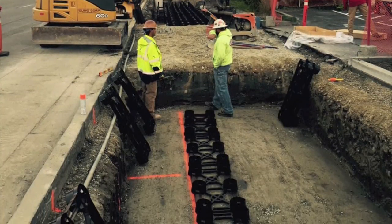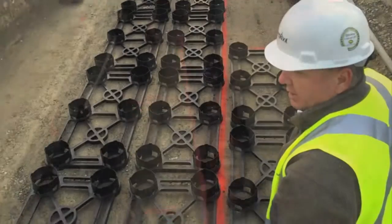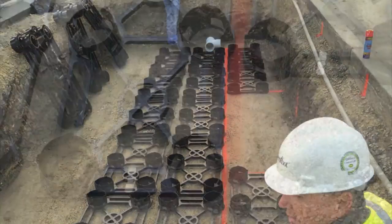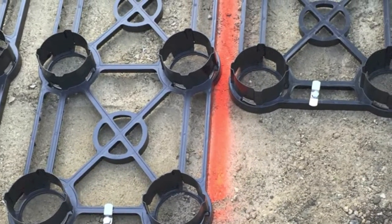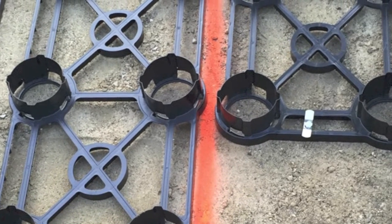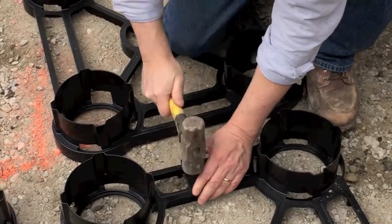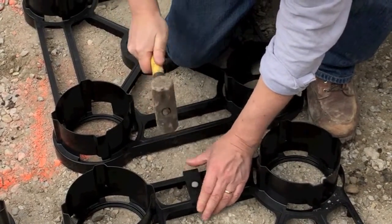Mark the inside dimensions of the tree openings, then lay the bases out starting around the tree openings and working outward. Bases should be 1 to 4 inches or 25 millimeters to 100 millimeters apart. Once the bases are laid out, use the included pin assembly to secure them to the ground.